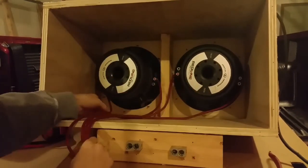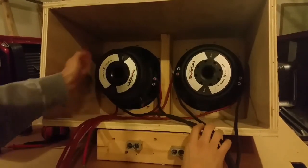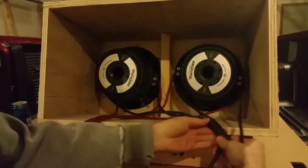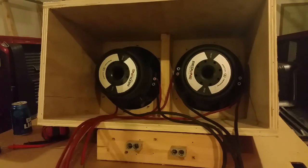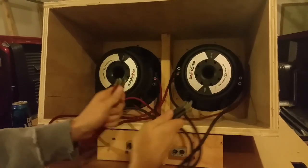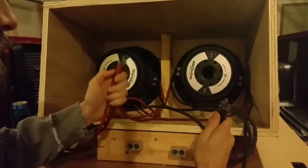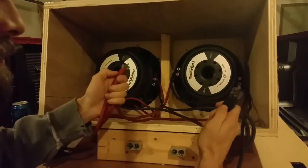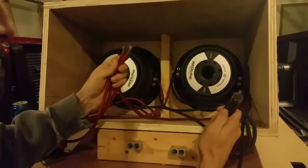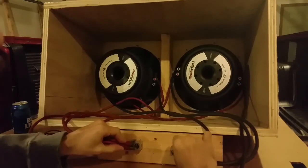Four coils, four positive wires. I did the same with all of the negatives — four coils, four wires — so now all of the negatives are hooked up. The next step is to bring all the positives together and put them into the positive of the amp, and all the negatives together into the negative of the amp.